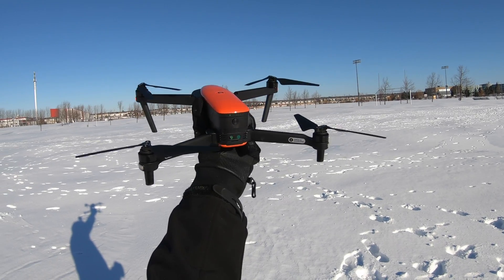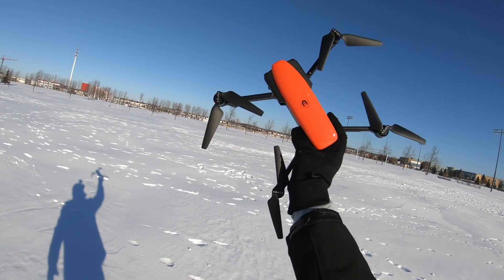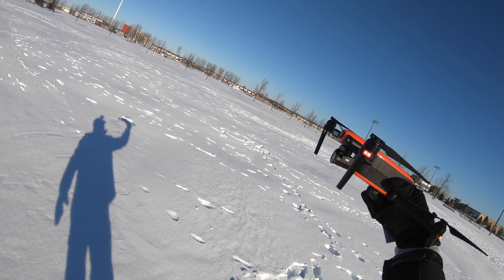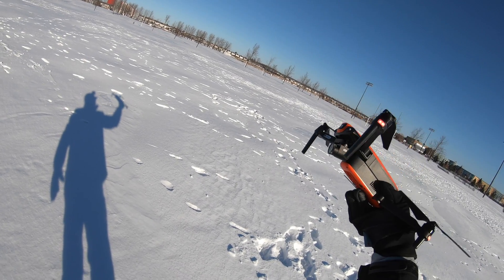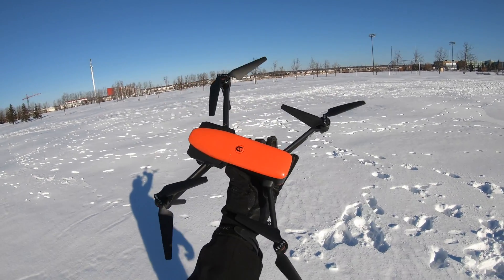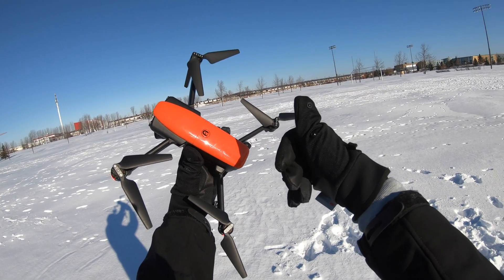All you Evo lovers out there — hey, it's a pretty good drone. I'm impressed. I thought only DJI drones could fly in super cold weather, but the Autel Evo seems to have no problems. Look at the gimbal — no problem, still works. Even the frozen battery was working, so thumbs up to Autel. If you enjoyed this video, leave a thumbs up — we'll see some more frozen drone videos in the future. Take care!